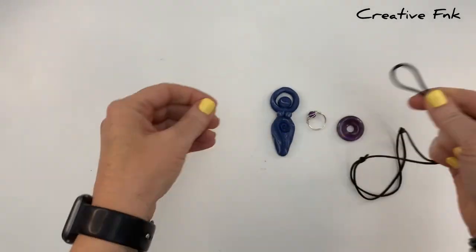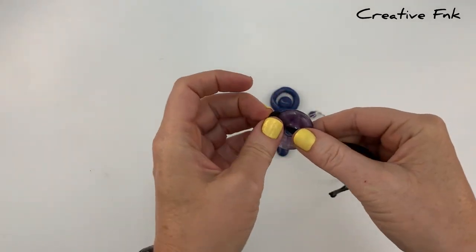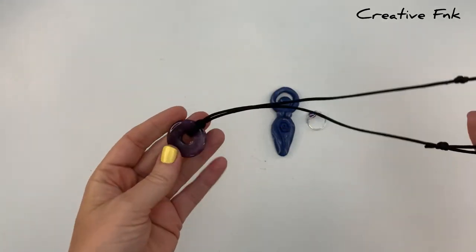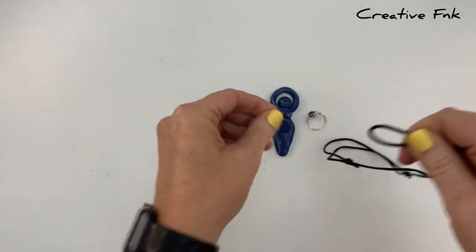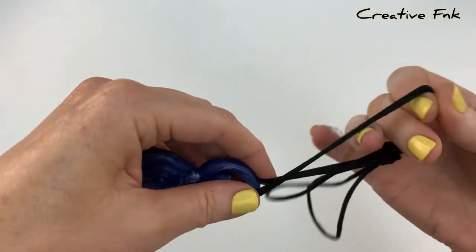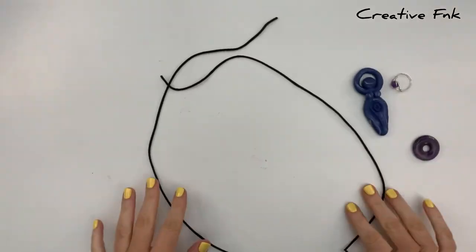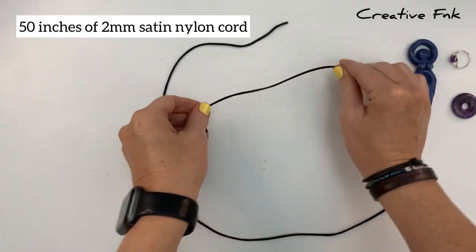Any pendant that has a hole — you can place your thread through the hole and bring the loop around your pendant. It's really simple to take that pendant off as well: just pull your loop and bring it around the pendant so that you can swap another one on.